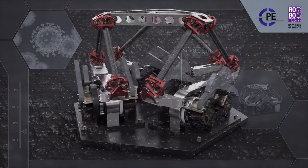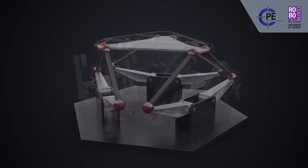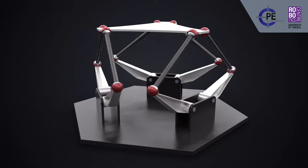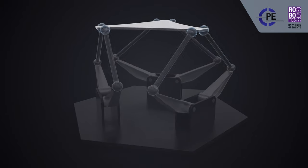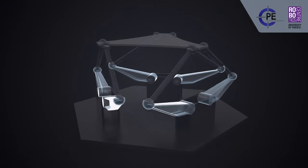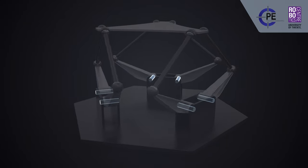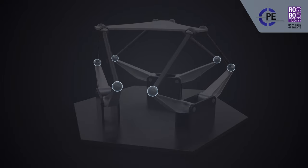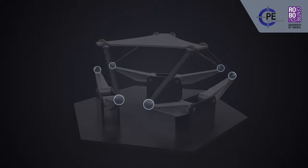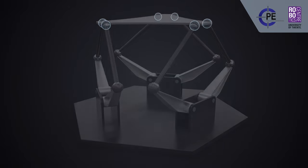The design of the T-Flex is based on a parallel kinematic manipulator with a 6RSS layout. It has a platform that is connected to the base by six upper and lower arms. Each lower arm has an actuated revolute joint connecting it to the base. Spherical joints connect the lower arms to the corresponding upper arms. Additional spherical joints connect the upper arms to the platform.